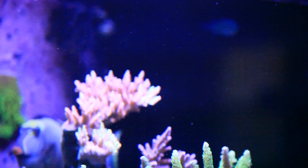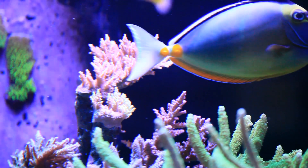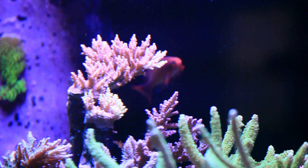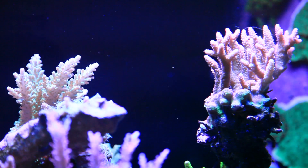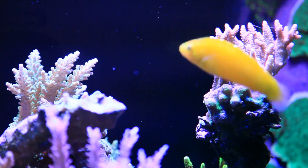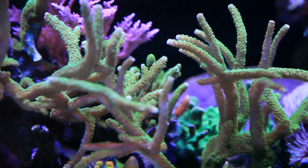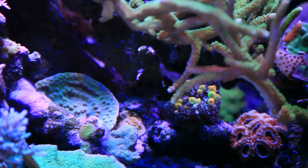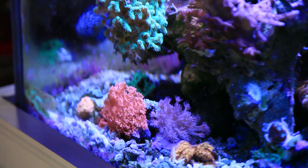Over here we have this strawberry shortcake, and underneath there's a pink lemonade, and both of them could look a lot better. There's just this lack of depth in developed color. Paletta pink tips aren't looking that pink, and body color is not looking that green. Green Slimer is doing okay. Usually the LPS down here are looking pretty meaty and good, like these Gonioporas, always looking nice, swinging in the current.